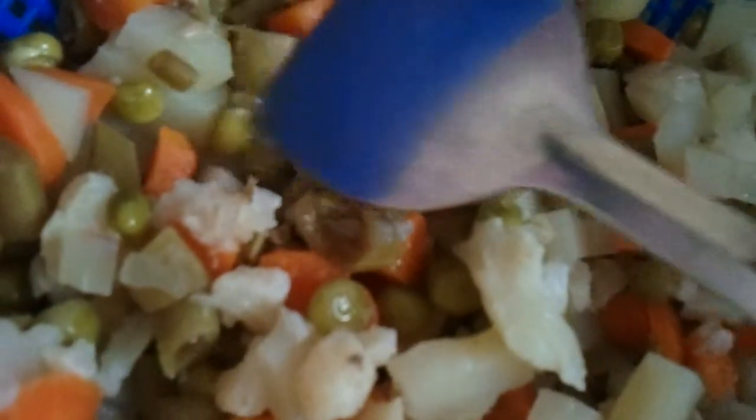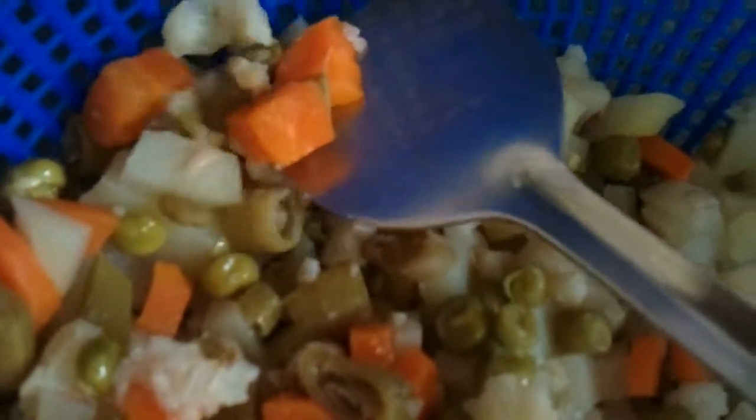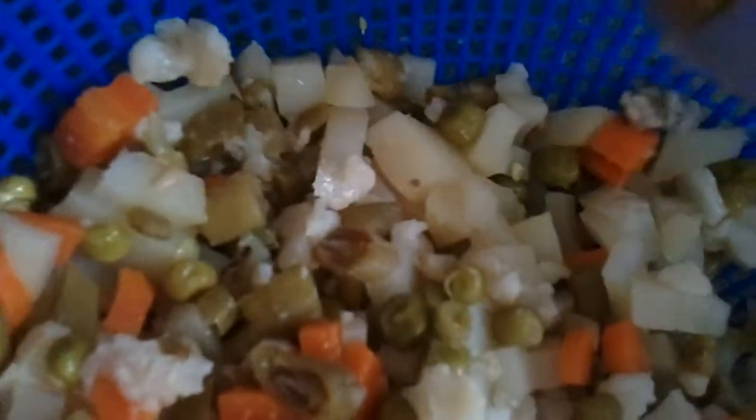You're going to take one cup of green peas, one cup of cauliflower, one cup of carrot cut into cubes, one cup of fresh beans, and two large potatoes cut into small cubes. We're going to cook all these in a pressure cooker with half a cup of water and salt — just one whistle will do and all will be cooked.